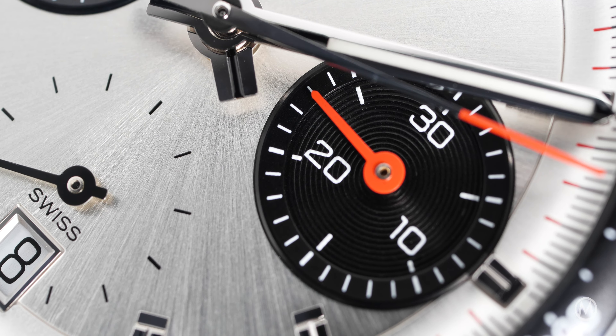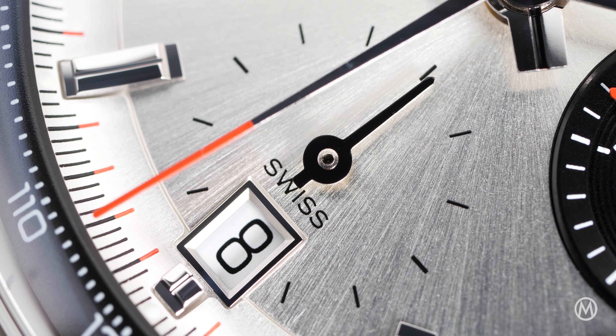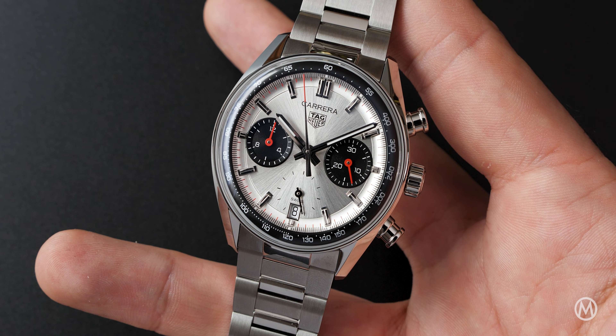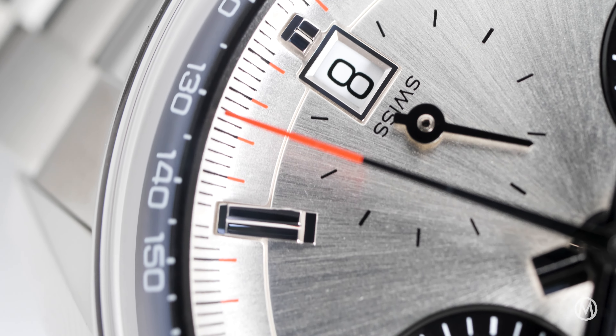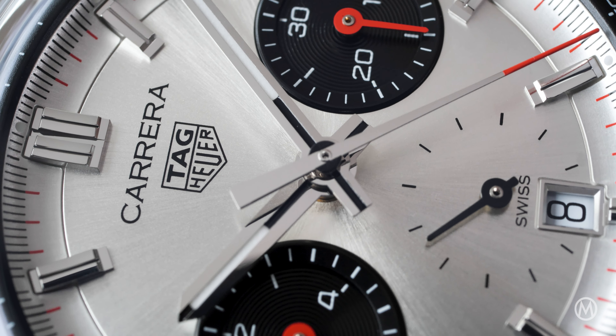The small seconds subdial is somewhat hidden, as it is indicated with a black hand and markers over the otherwise silver dial. The markers and hands have SuperLuminova inserts, and the chronograph indications are finished in red. A standout feature is the curved minute track and black tachymeter scale that follows the curvature of the domed sapphire crystal. A date window at 6 o'clock completes the indications.